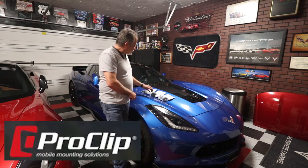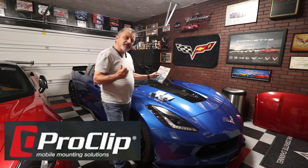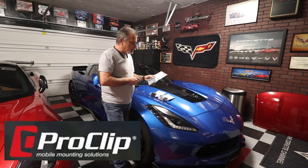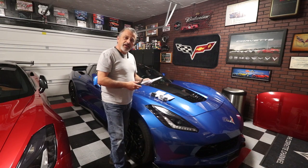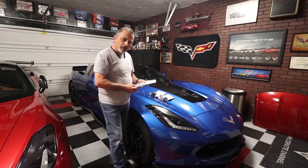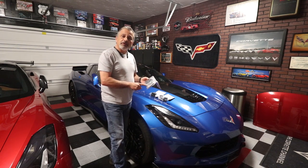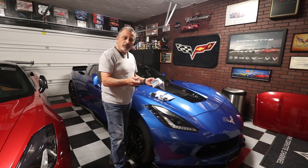Today we're going to be doing a follow-up to a video I did before where I installed a phone holder with a magnetic charging mount in my C7, and I had a lot of questions after that video came out. My car is a 2014 which did not have the Apple CarPlay or Android Auto, so I had questions about how do you do that in a 2015 all the way up to 2019.